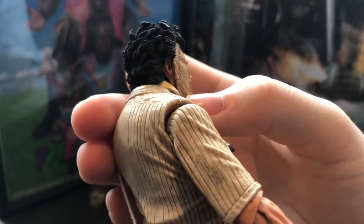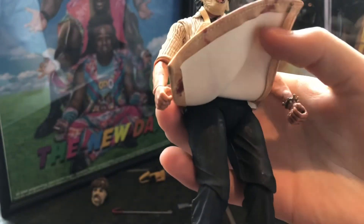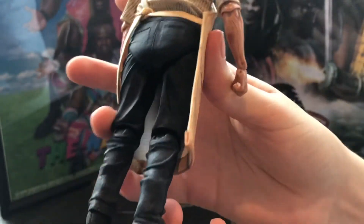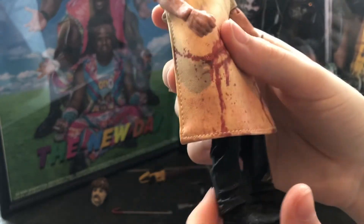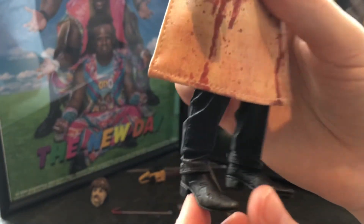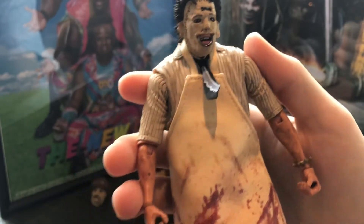Wow. His hair — but anyways, down here, you can see under his pants. Pretty basic, but still really cool. Looks like some dressing pants and his boots. Wow, this is amazing. Just take a look at it — it gives me chills, just looking at it.